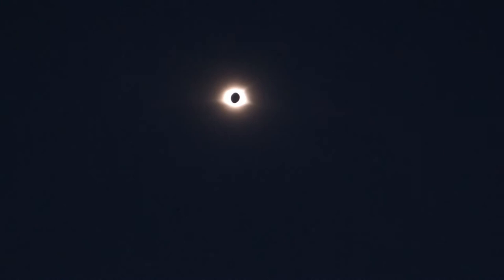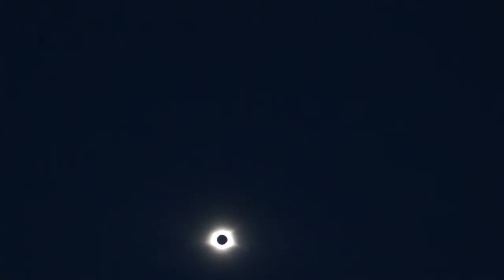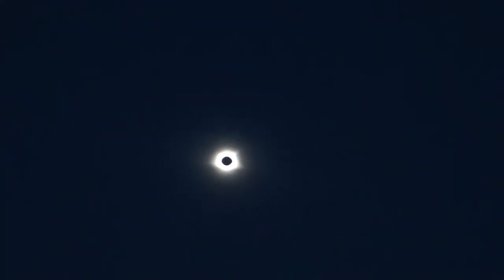And then boom — I do not have a telephoto lens, I apologize for that, but there it is, man. That's crazy. So we actually have another minute. That is so dope. Try to capture some footage with my phone as well. Hopefully don't blow that up.